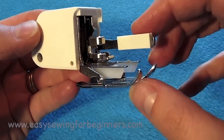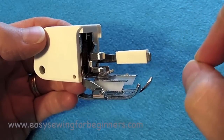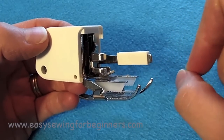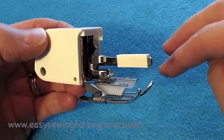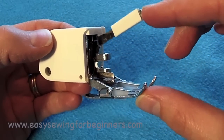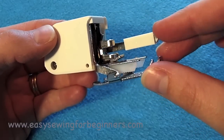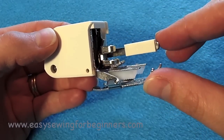Quilters use it a lot as well, especially if you're sewing through thick projects where you have a couple of layers of fabric and your wadding or batting in the middle as well. So it just helps everything move through the sewing machine at an even rate. It's quite a helpful sewing foot to have.